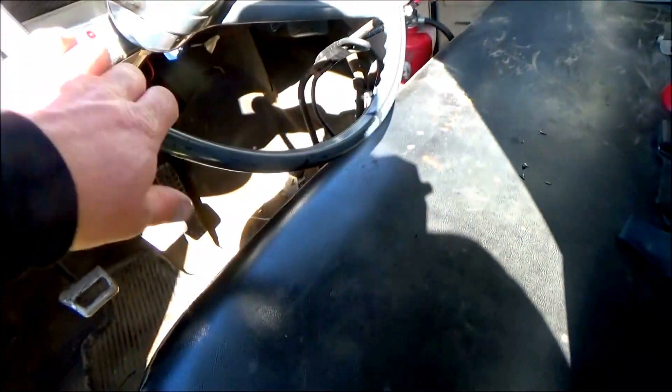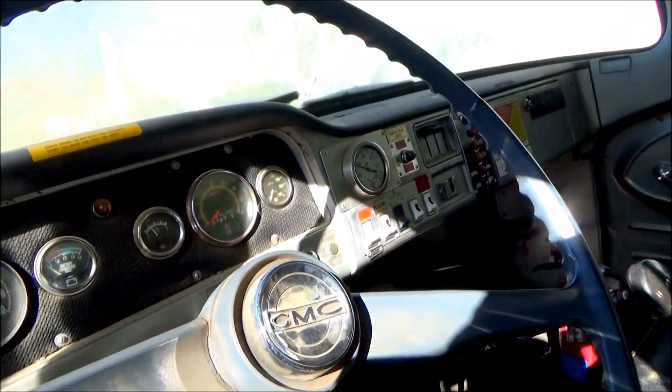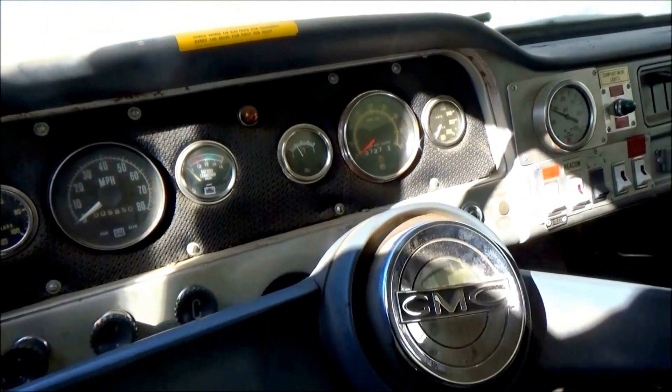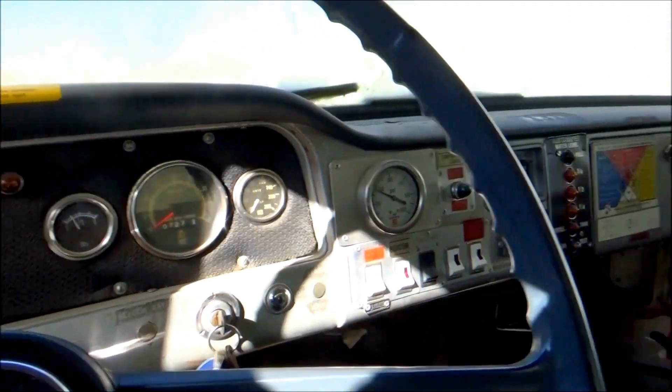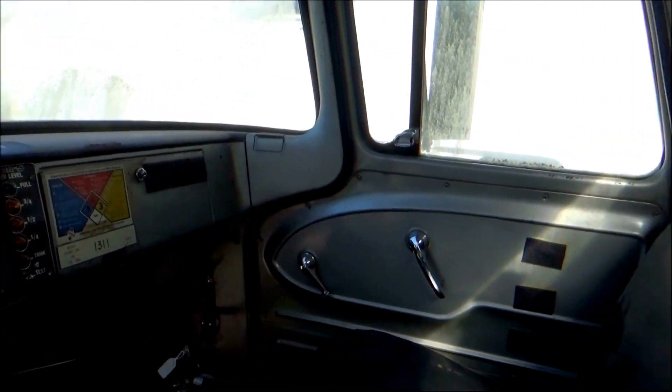I'll get my flashlight out — I'm sure there's wasps in here somewhere. Oh it's cold for them now. Look at the condition on that — it looks like my green weenie truck, same parts.